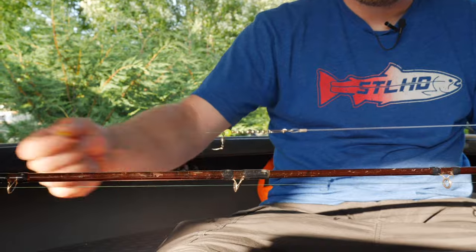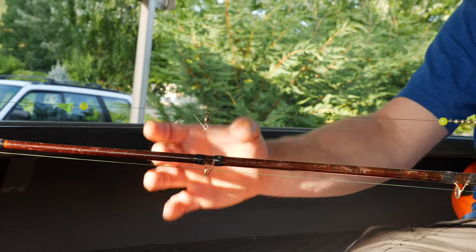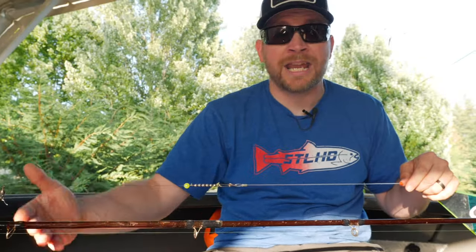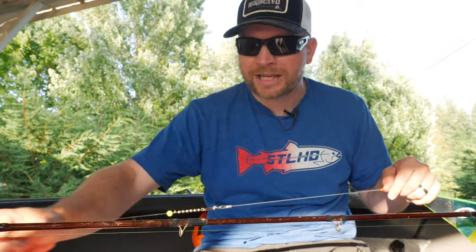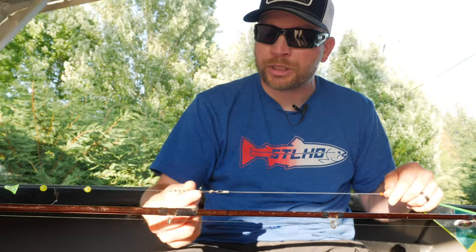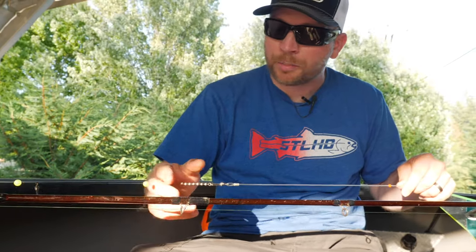Next you've got another bead, then your slider. This is for your dropper lead — you'll typically run an 8 to 12 inch dropper depending on how snaggy it is and how close you want your stuff to the bottom. I typically do 8 to 10 inches — I like mine shorter so I can feel for bottom. Then you have another bead, and all these beads are just protecting your knot so the slider stops on the bead and not on the knot itself.